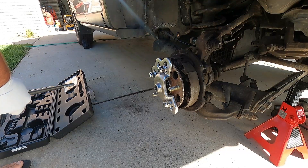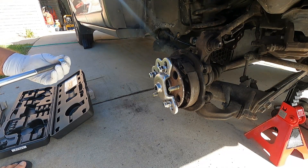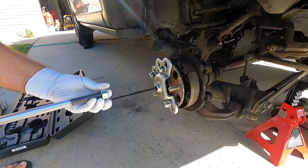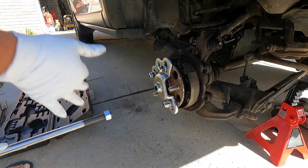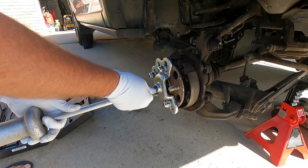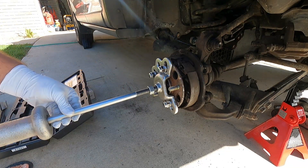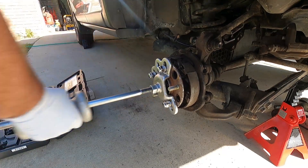I let the owner know that this happened and that it was my fault — the bearing replacement is definitely on me. He's totally cool about it, he completely understands, and he even offered to pay for the part. So now we get the pleasure of changing out a rear press-in style wheel bearing — that's really the only thing we can do to fix this.